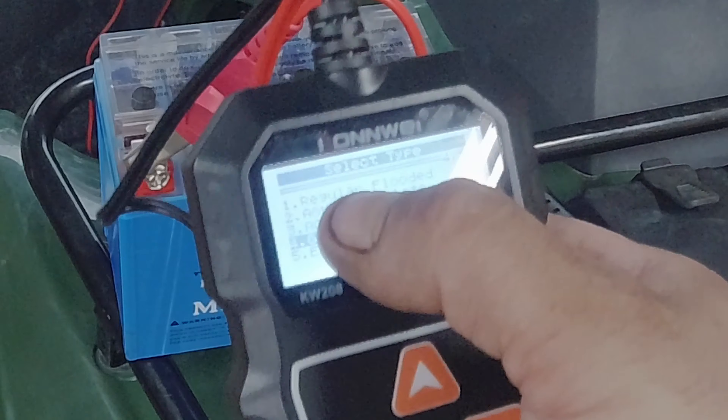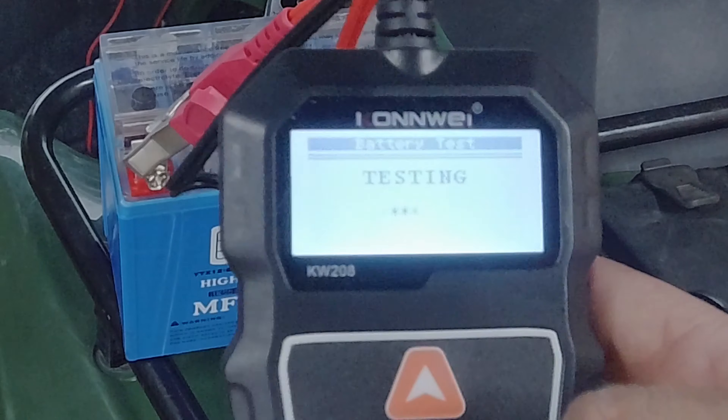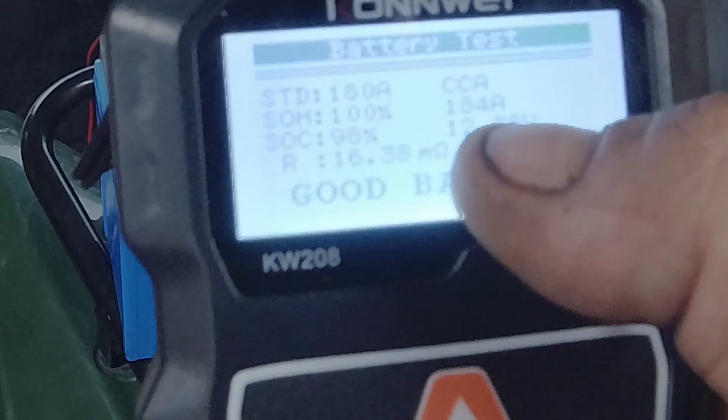Let's get into showing you how to check this battery. When checking your power sports battery, you want to locate the CCA rating — sometimes it will say something else, but in our case it says CCA and it's 180 CCA. So we're going to put that into the tester.